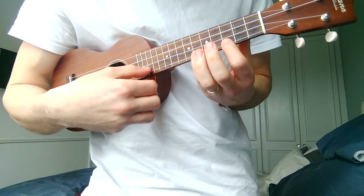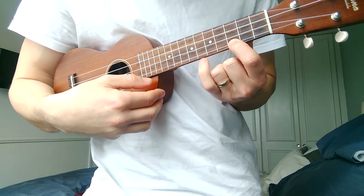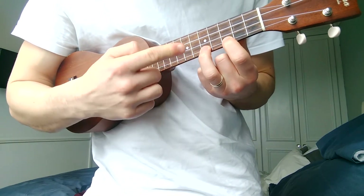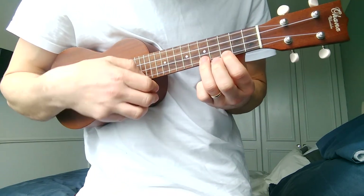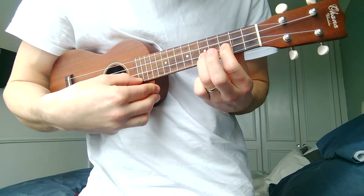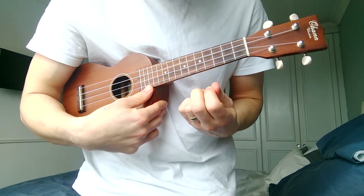Pull-offs can use any finger and sometimes you might see them spanning quite a few frets — in this instance going from the third fret to the sixth fret. Doesn't sound great but the practice is still good. Sometimes you'll see more than one in a row — pulling one finger off, then pulling the next finger off as well. You can get some quite funky stuff going when you're playing hammer-ons and pull-offs.